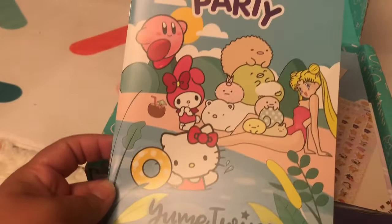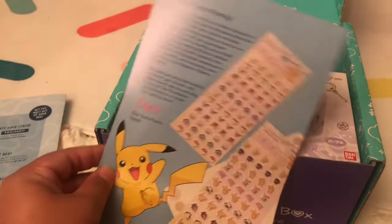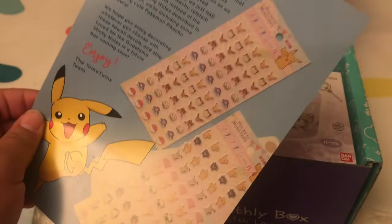Oh my gosh, so it is pool party themed — look at all the characters! This is the little booklet that tells you what's inside your package, but I don't want to read it right now because I want to be surprised. They feature subscribers' art and some subscribers on their actual pamphlet, which is super cool — it makes you feel really special.